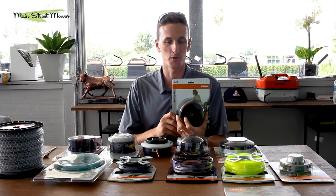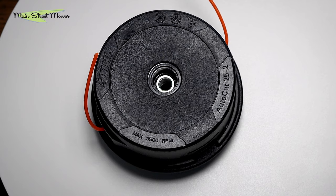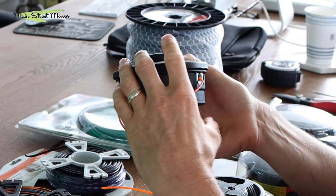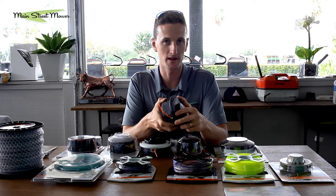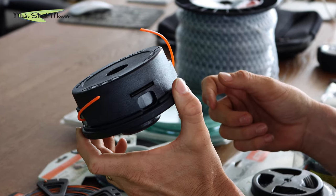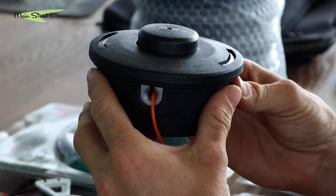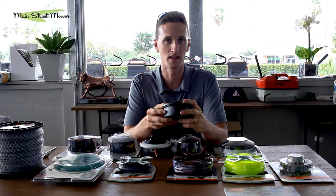To start, we'll just talk briefly about the Stihl 25.2. This is the head that comes standard on a Stihl trimmer, at least in the US. This is a head that many commercial landscapers are very well acquainted with. We also have a video on how to restring this head — it's one of our oldest videos and there's a link in the top right-hand corner. This head holds 33 feet of line and it's the bump head Stihl has used since I was a child. It's very reliable.